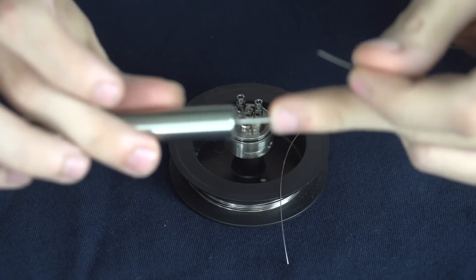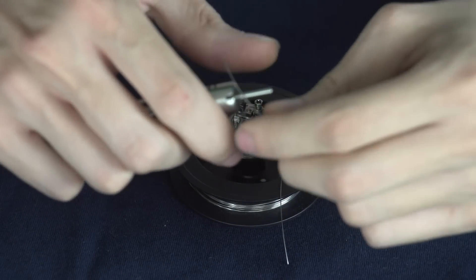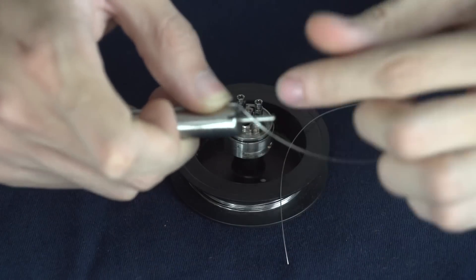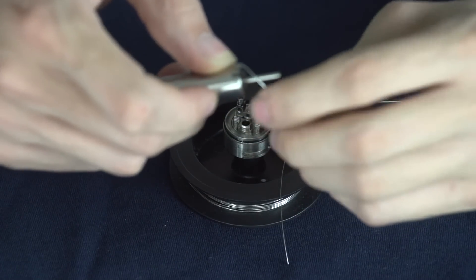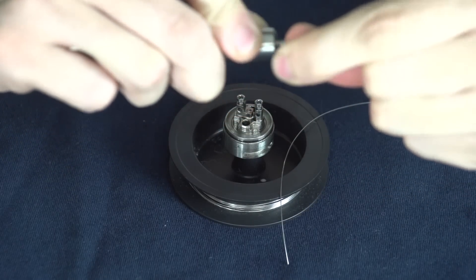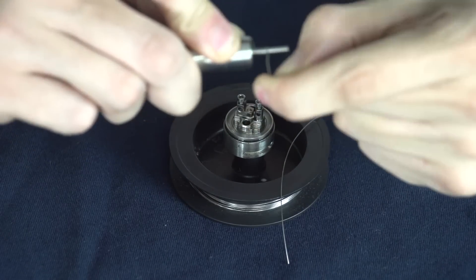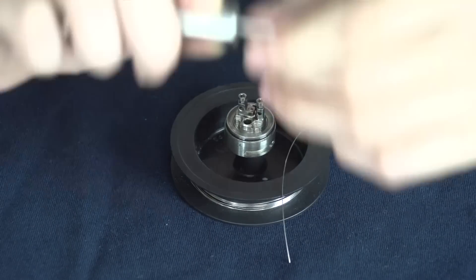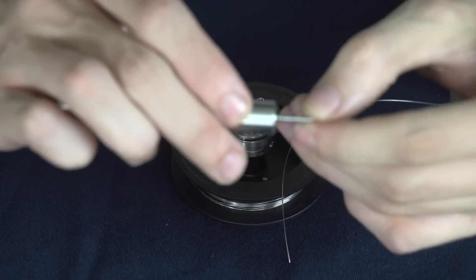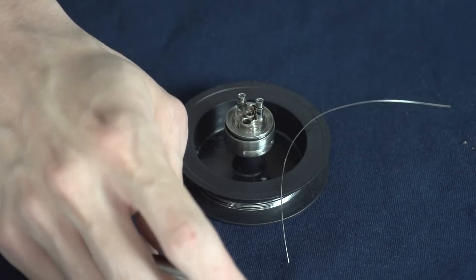So you're going to mount your two millimeter diameter rod into your handle. The way I do it — if you've never built a coil before — I kind of hold my thumb off to the side of it, hold the wire down with my thumb, and then start wrapping. With this particular build we're going to try to leave just a little space in between each wrap. I got my six wraps there, about as equally spaced as they can be, and then we're just going to set that aside and go ahead and build the other one.